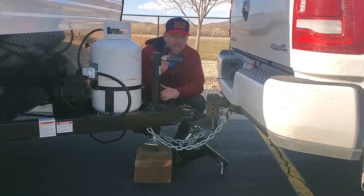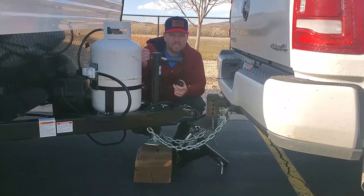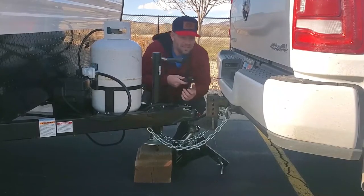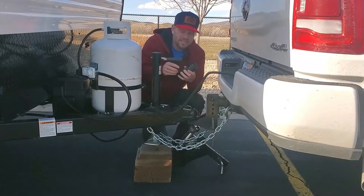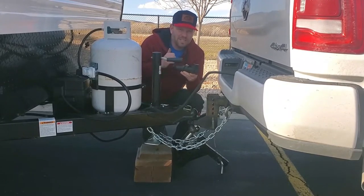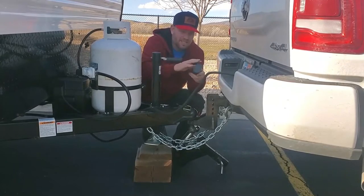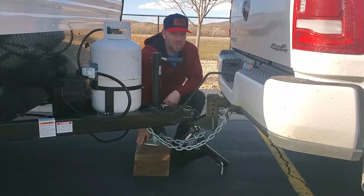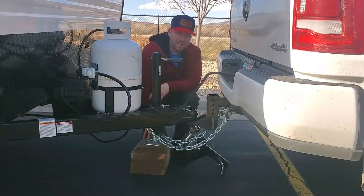Hook up the seven-way connection. If you only have a four-way, there is an adapter in the cabinet above the sink. With a four-way it's only going to run your lights — nothing else — so the seven-way is better. If you are renting the Bluetooth trailer brake controller, there is a link to how to operate it in the description of this video. Connect the seven-way, then this to the tow vehicle. Take this block with you — put it in your tow vehicle or storage area, as it makes jacking up and down much easier.